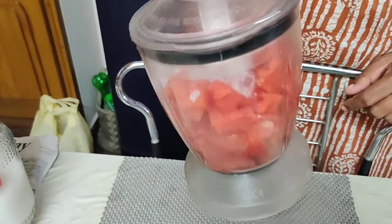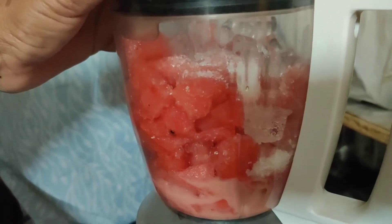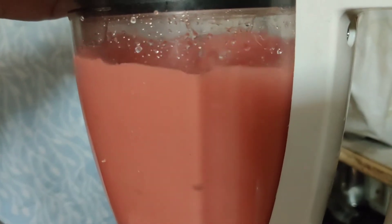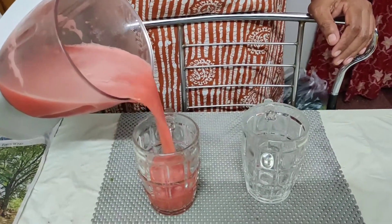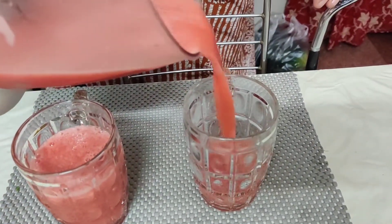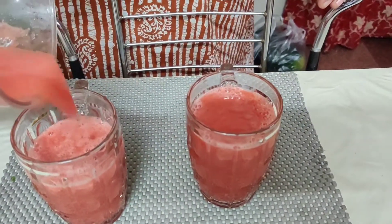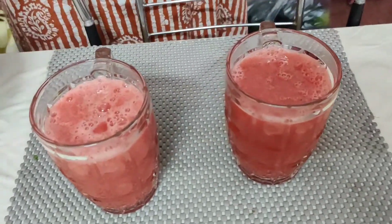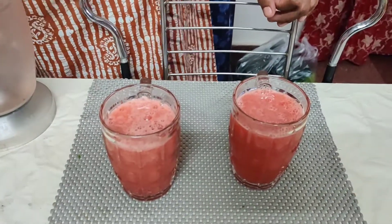Now add it. Let's go — juice is ready. Look at that, look at that! There is our juice ready and everyone will try it.